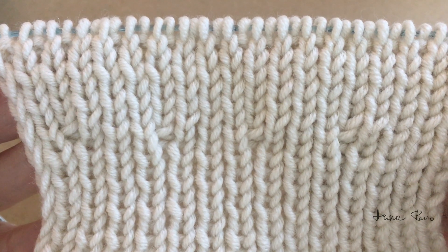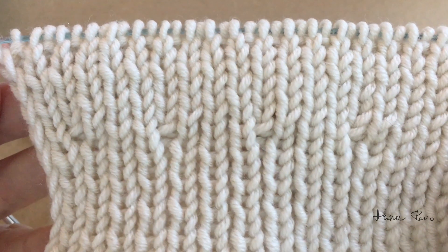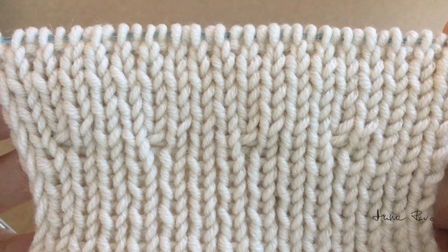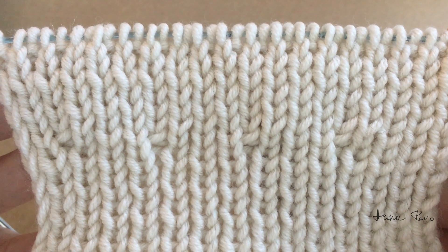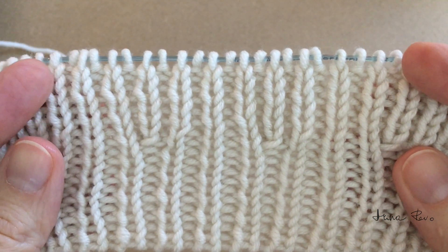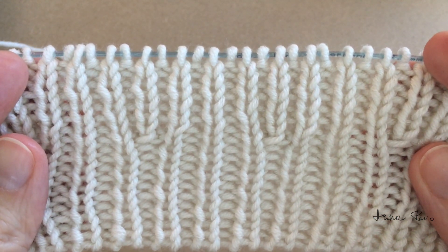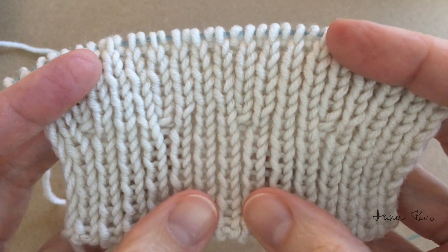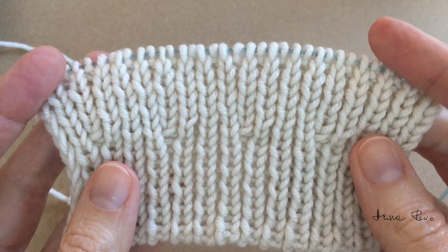These are the increases for the rib one by one. They maintain the rib pattern of alternating knit and purl stitches, they are symmetrical on both sides, and when you stretch there are no holes. The stitches are snug and neat.